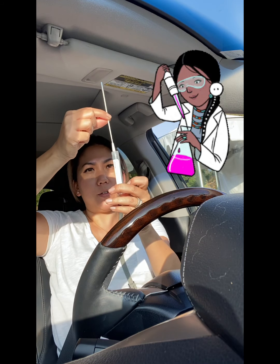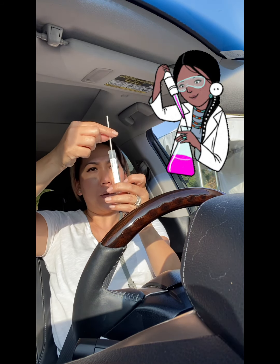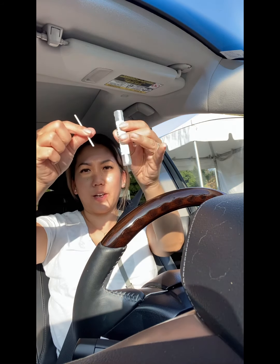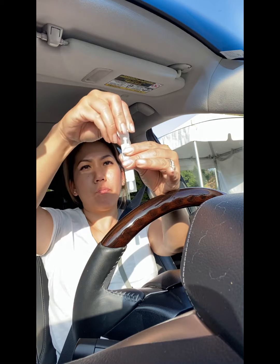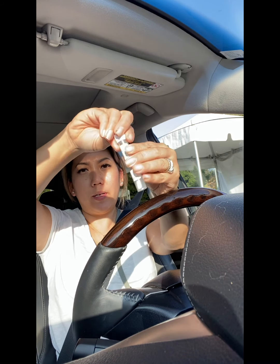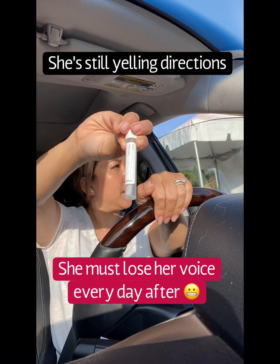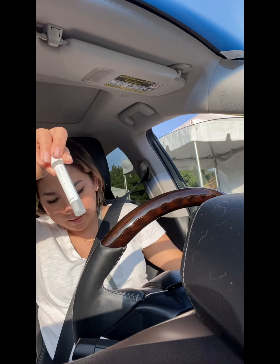Open up the test tube, put it head down, and then you break it off like that. Close it up, and then you just put it back in here.